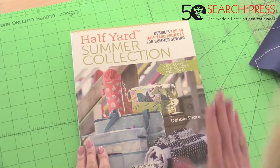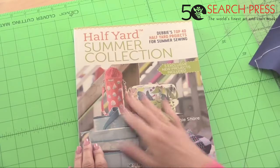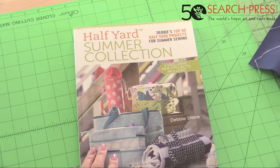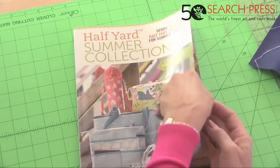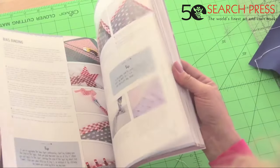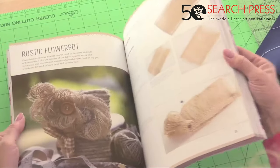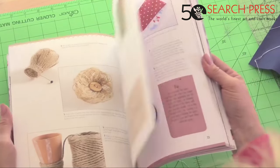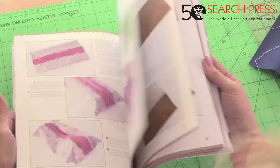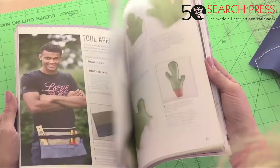The Half Yard Summer Collection is literally a compilation of projects from other Half Yard books — there are nine in total. If you've already got my Half Yard books you've probably got these anyway, but this gives you a variety: some from Half Yard Heaven, some from home, some from vintage, bags and purses. Everything is made with less than half a yard of fabric.